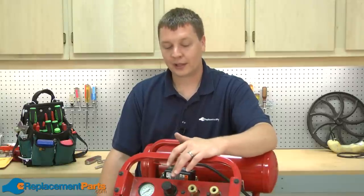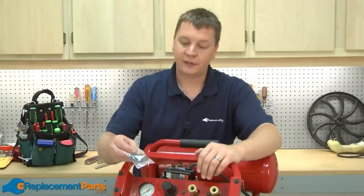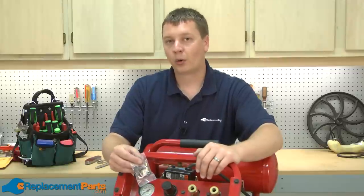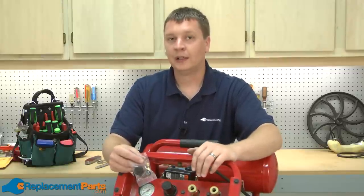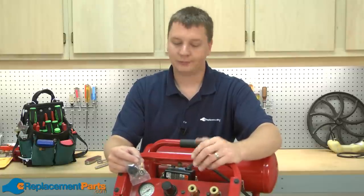Over time, the components inside of the regulator will wear out and will need to be replaced. Many manufacturers offer a regulator rebuild kit. Today I'm working on a Porter Cable air compressor, and the same rebuild kit will work on Porter Cable as well as the other companies that fall under the Black & Decker name, such as Black & Decker, DeWalt, and Porter Cable.